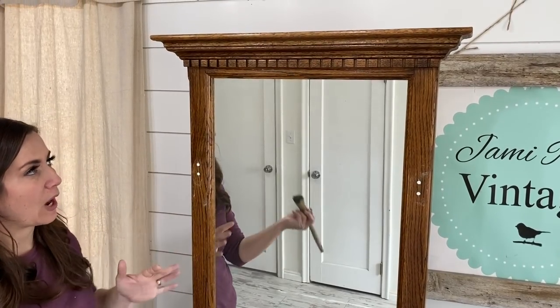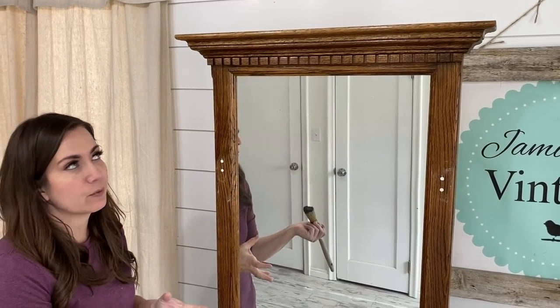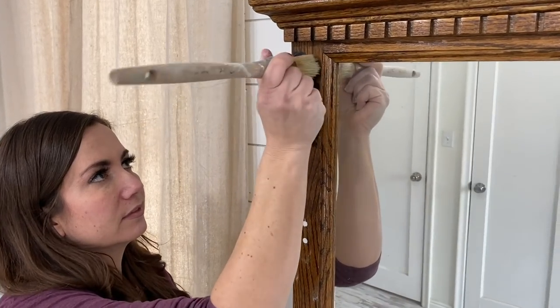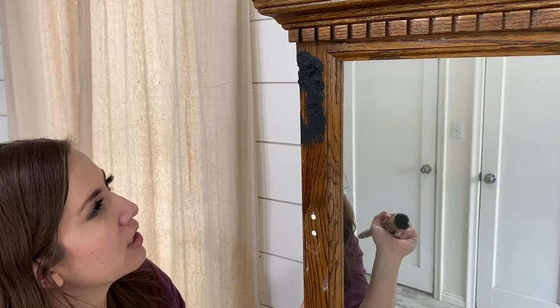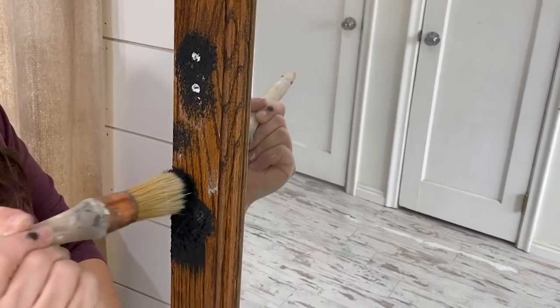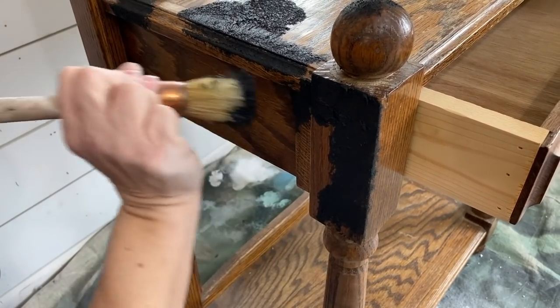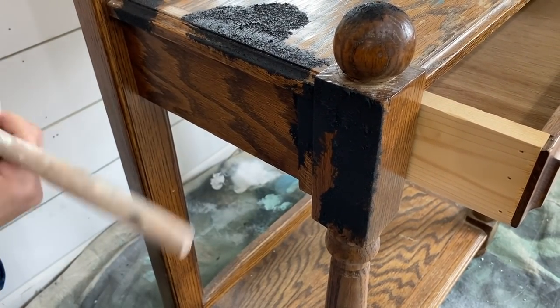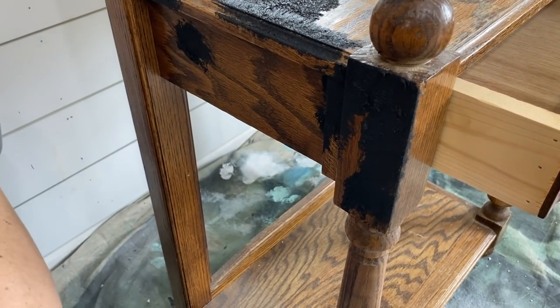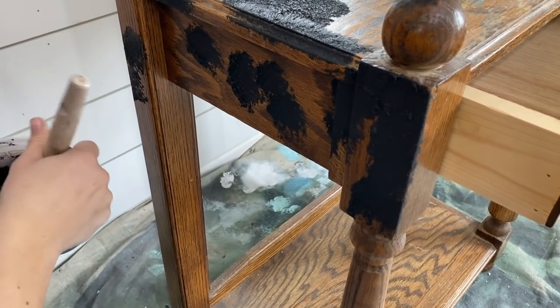We thought it would be fun to just do some random salt wash instead of an all-over look, since the last project we did was all over. You're going to dip it on and build up peaks where you want them in a random pattern. That way when you put the top coat over and distress it, it doesn't look machined — it looks more authentic. After we complete this, when it's about half dry, we'll come back and knock down the big stiff peaks, let it dry completely, and we'll be ready for the next coat.